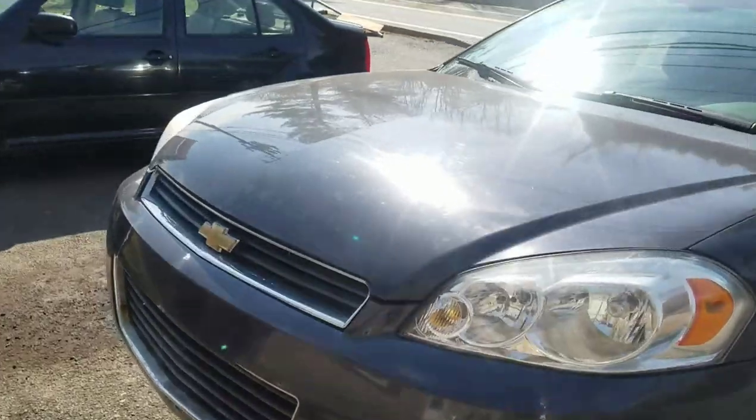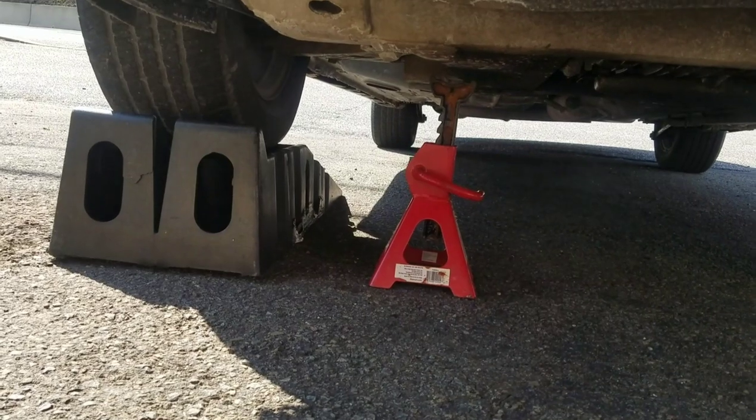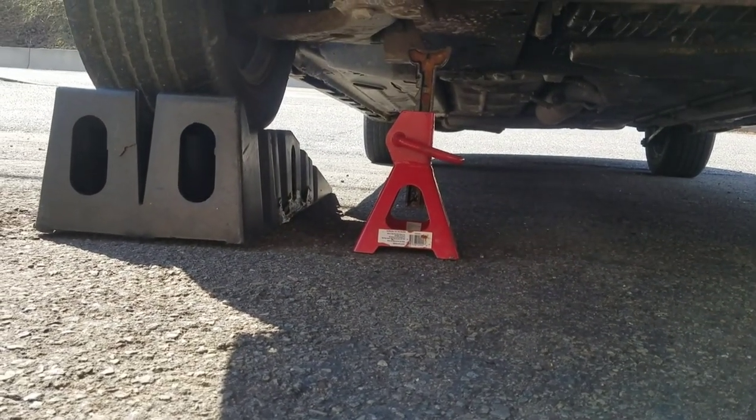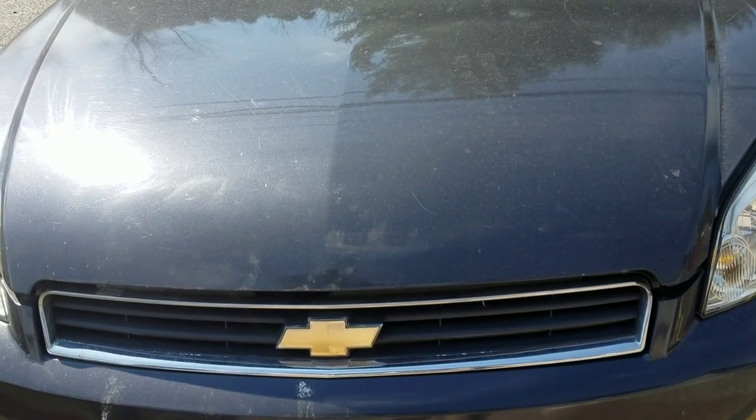Now that we've got it up on ramps, the wheels blocked off, and I've got a jack stand under there just in case the ramps fail — can never be too safe. Pop the hood.